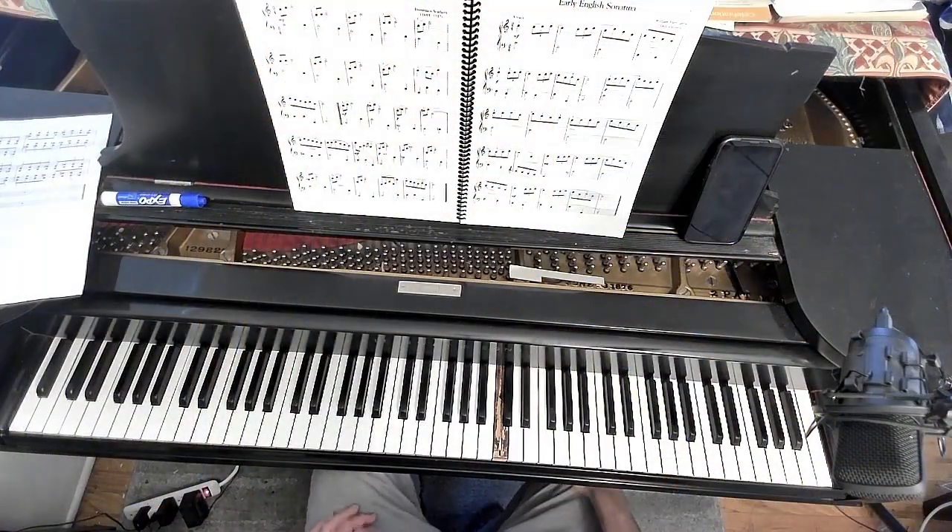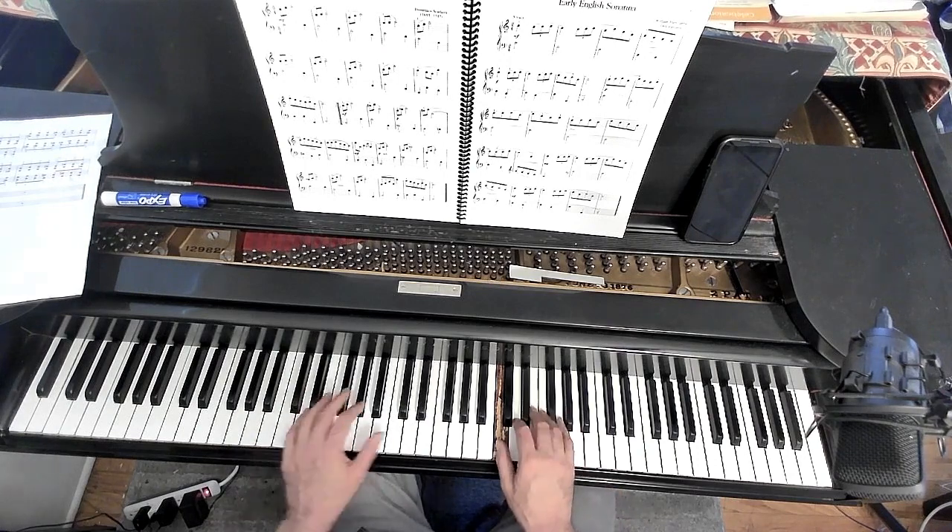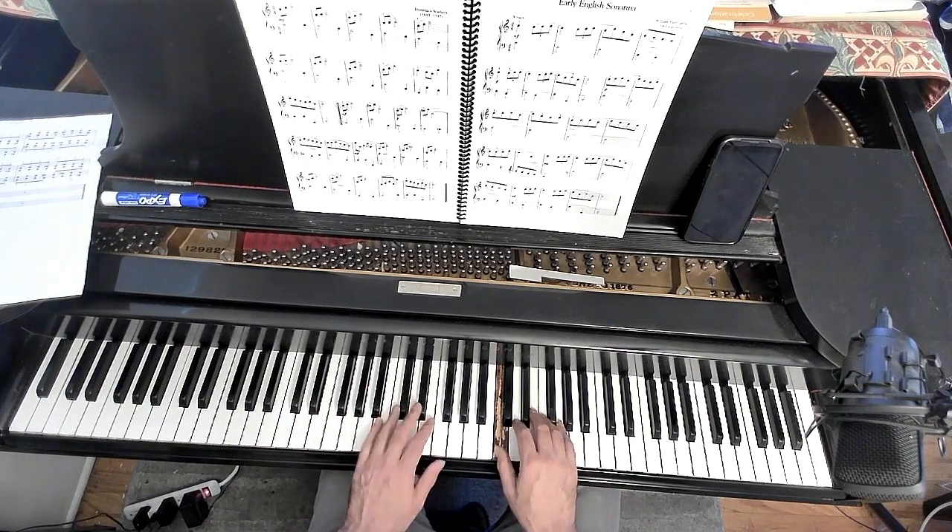Okay, this is the Scarlatti Sonata with the overhead. One, two, three.